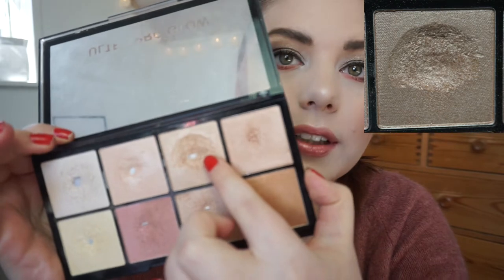I have one pan to show you guys for this update, and if you saw my last update you probably already know what it's going to be. It is from my Makeup Revolution highlight palette, the Ultra Pro Glow highlighting palette. I was working on shade number three, and I hit pan one or two days after I filmed my intro for the update, which was quite disappointing because I had been using it so much that week.